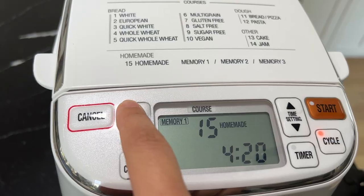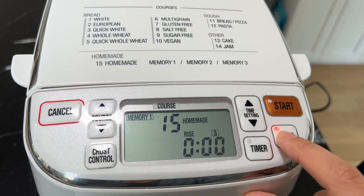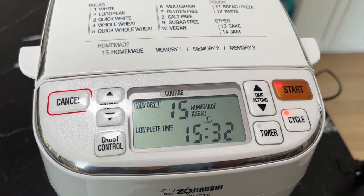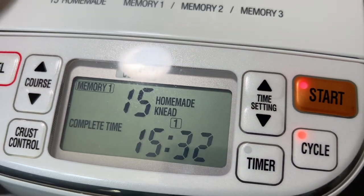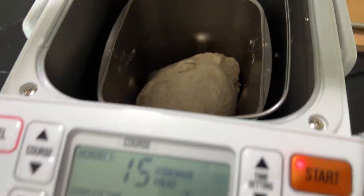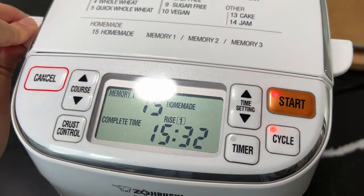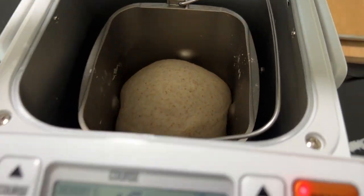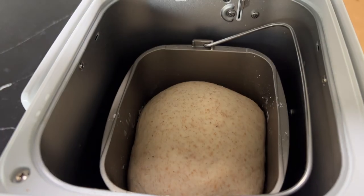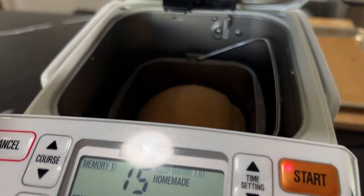Into the top of the flour I make little depressions and add the yeast, sugar, and salt. This recipe also requires a little fat — I use some olive oil. Then I lock the bucket into the machine and close it. I use one of the homemade settings with two long knead cycles, two long rise cycles, and a long bake — all the timings are in the King Arthur recipe. I hit start. In this case I didn't use the delay cycle since I wanted bread right away.